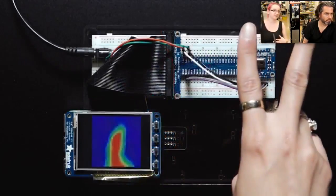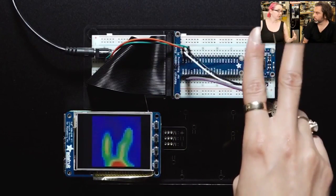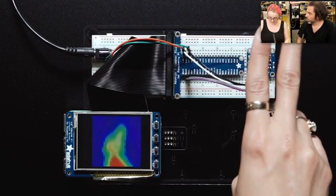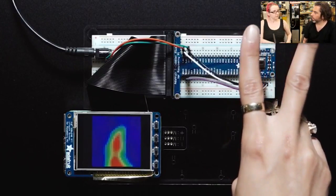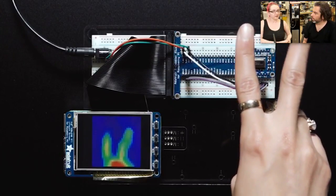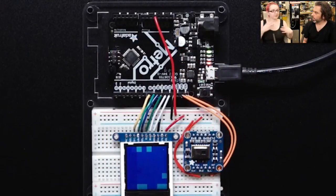What's nice about the AMG8833 is it all works over I2C, so it's very easy to add to any microcontroller or microcomputer project. We have example code for both Arduino-compatible boards and Raspberry Pi. This is the first project by Dean, who has joined Adafruit. Dean was one of our software developers who wanted to do embedded work. K-town did the original PCB design and Dean did the revision and the software.